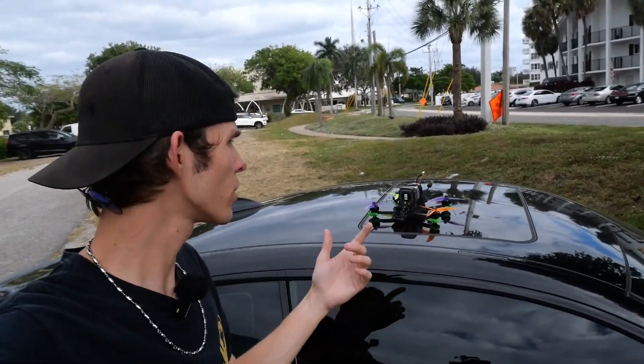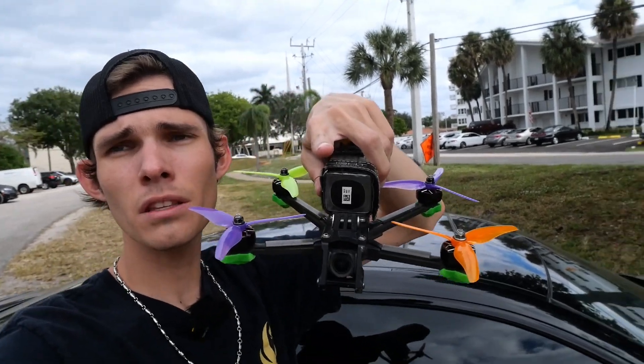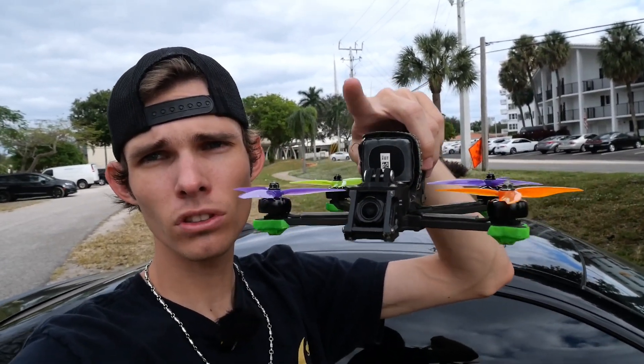Hey, what's up guys? So today I'm out here with my iFlight Nazgul and we're going to be showing you guys the best O3 camera settings that I've found for flying FPV. So let's get right into it.